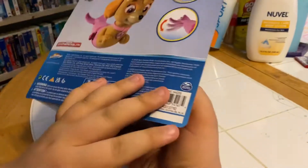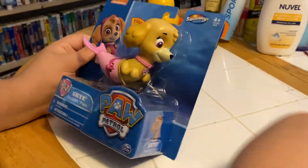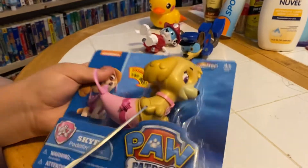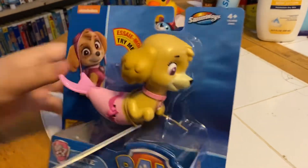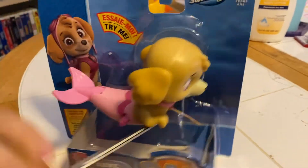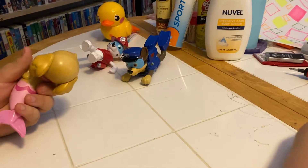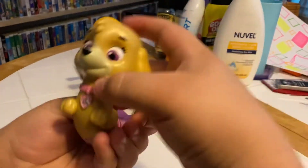And now we got Skye. Front and back. And we're going to take Skye out of the package, too. Whoa, nice catch! Whoop, there it goes. Okay, we got Skye.